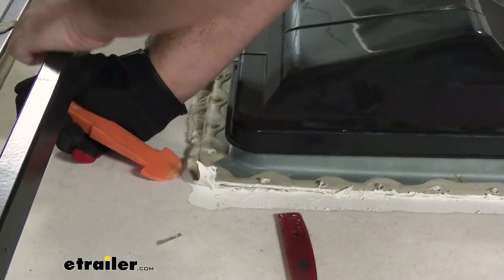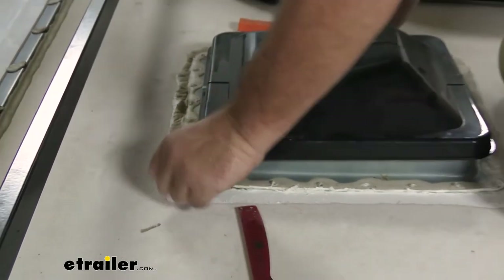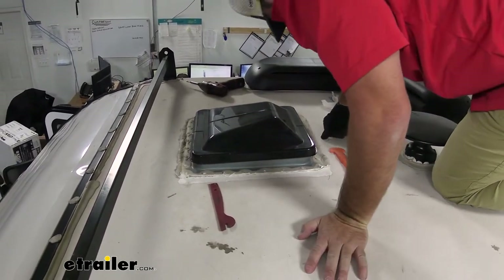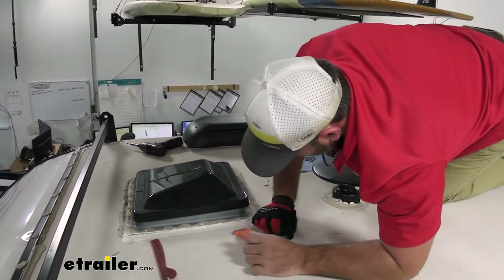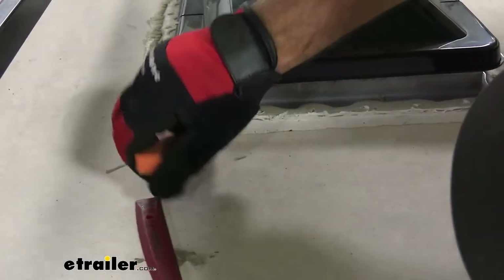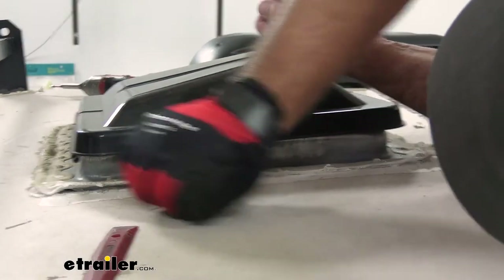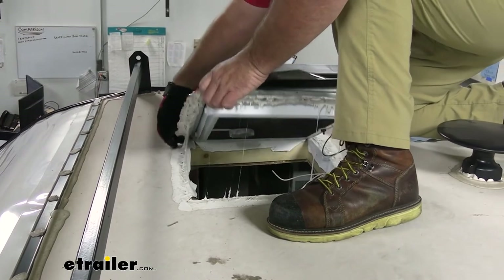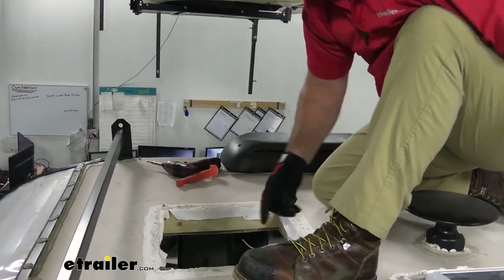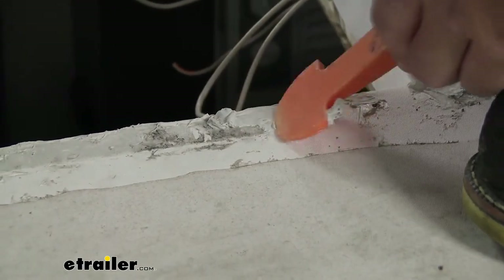These plastic trim panel tools — if you don't have any, you can find a set at e-trailer; they work really well for this type of work on your camper. Once you get all of it off the edges, you're going to have some butyl tape that runs along the underside, so feed the trim panel tool underneath and cut it, because again we don't want to stretch the top. Once your old one is removed, come back and clean off all the extra material as much as you can, so when you put your new butyl tape down it sits as flat as possible and makes sure it doesn't leak.